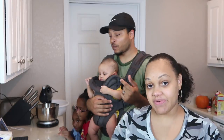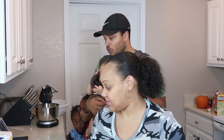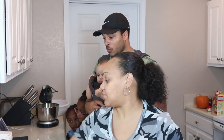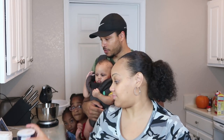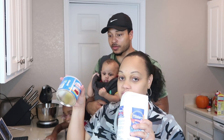All right, we're back. So we are gonna get started. The first thing we're gonna do is make the crust of the pie. We have about five ingredients that we need for the crust: sugar, butter, salt, flour, and shortening.